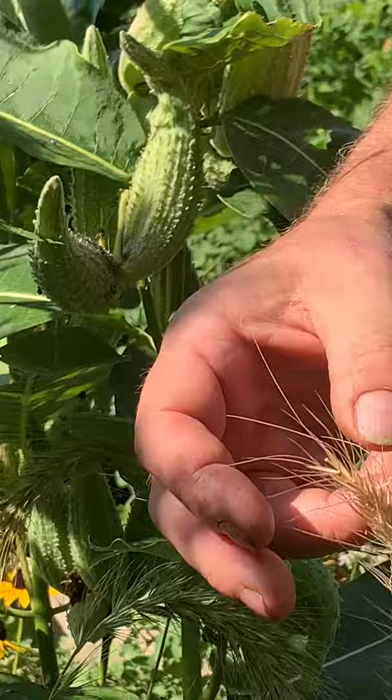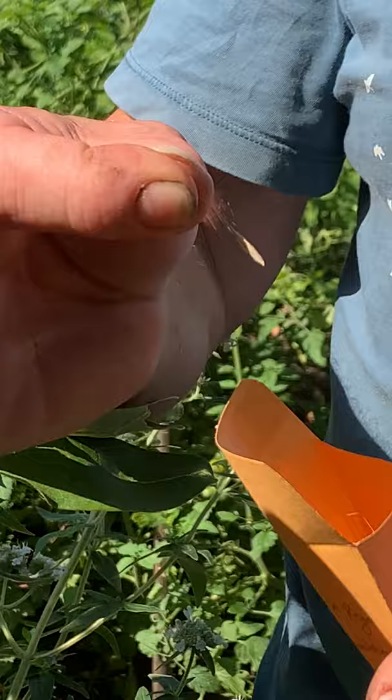The individual seeds I'll be able to plant either in the fall or in the spring. There's a nice long awn on here that I always plant sticking upward. So that's it — Canada wild rye ready for 50 or 100 seedlings next year.